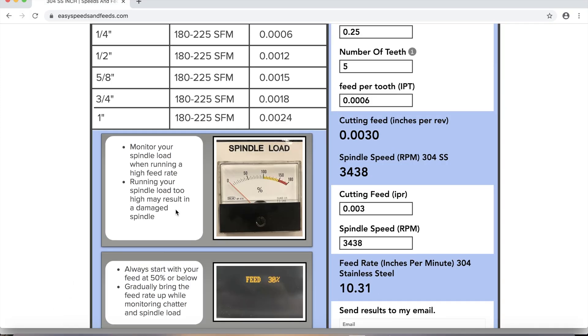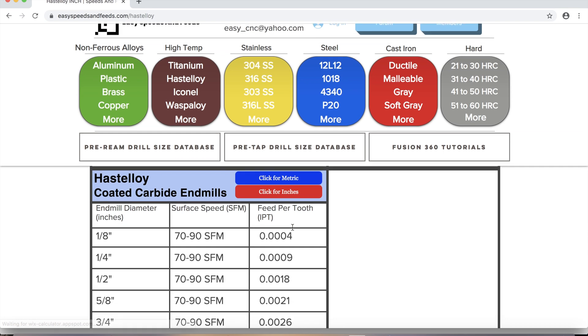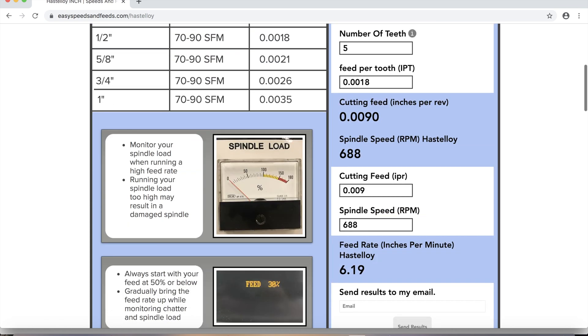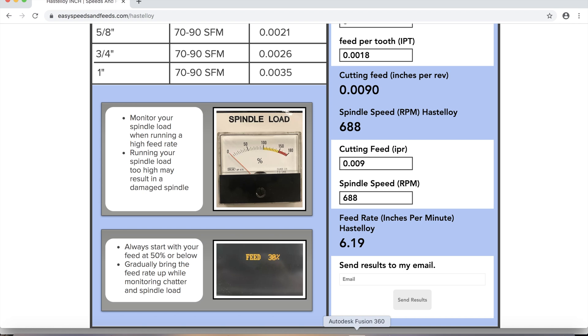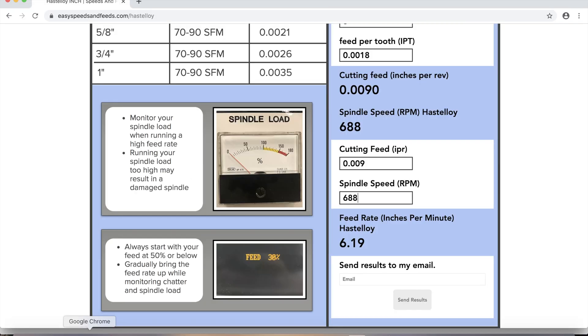Now for speeds and feeds — we're going to pretend this block is made out of Hastelloy, a pretty strong material. We'll go about 90 surface feet, half-inch diameter, five teeth on our end mill. That works out to a pretty slow feed rate — back in Fusion, 688 RPM and a feed rate of 6 IPM.